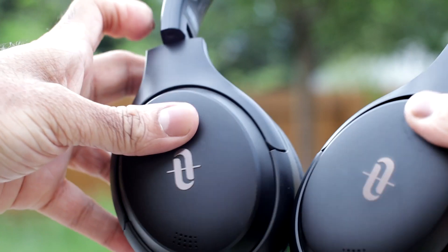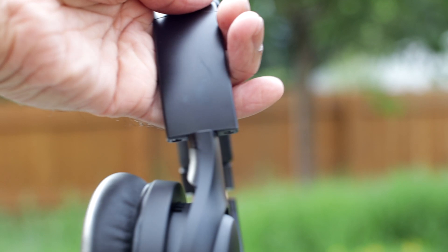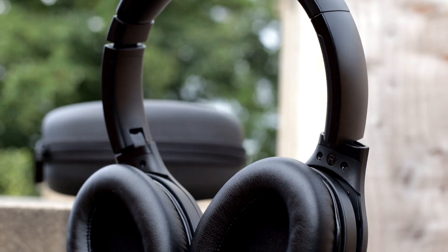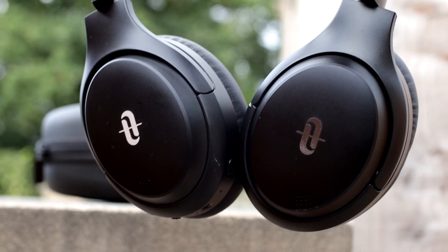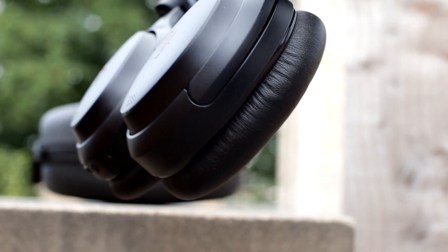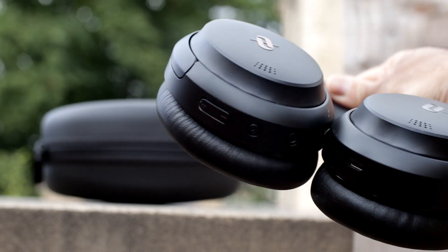These are overhead-type headphones with 40mm drivers and Bluetooth 5.0, with a range of 10 metres. Battery capacity is 500mAh. With ANC on you get a runtime of 30 hours; Bluetooth only with no ANC gives you 35 hours. Charging takes 45 minutes for a full charge. They also have a quick charge feature where 5 minutes gives you 2 hours of use — I was surprised about that given it doesn't have a Type-C charger, but it does work.